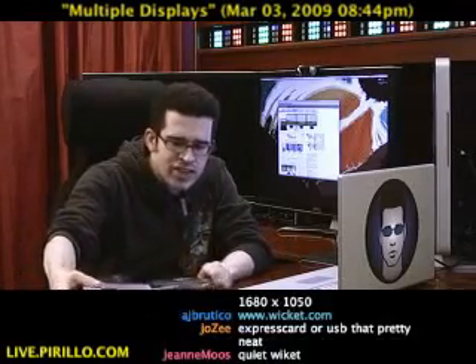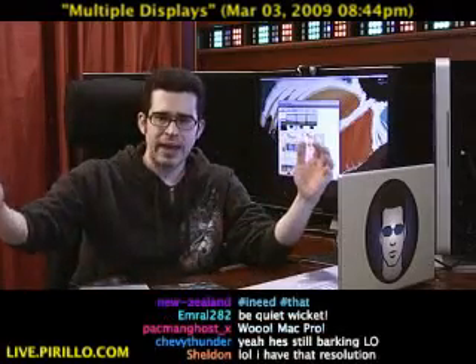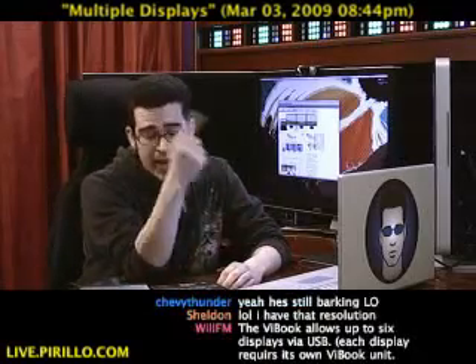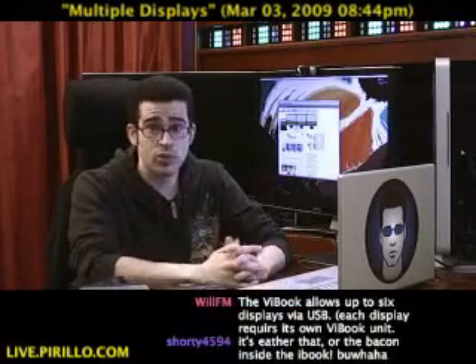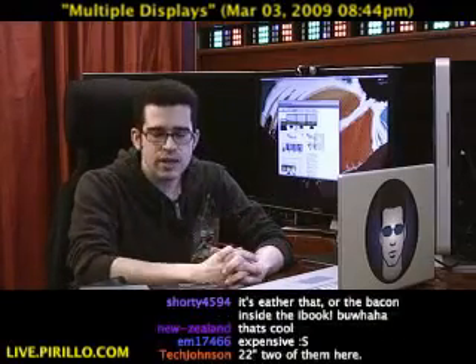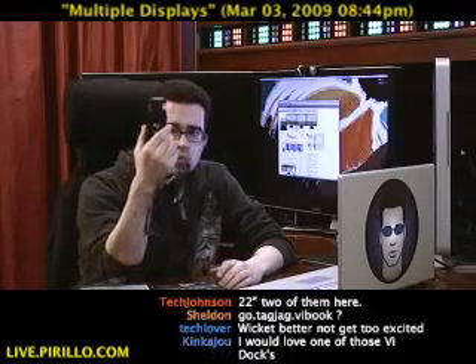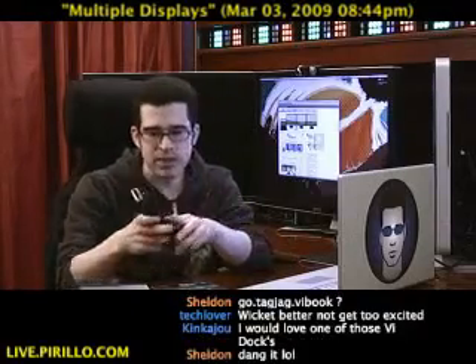This is an option for you if you're looking to expand what you already have and you are limited. You can plug in one extra monitor into a notebook computer. If you can plug in two, you must be doing quite well. But if you do not have that capability, that's when you might want to look into a device that allows you to use a USB port.